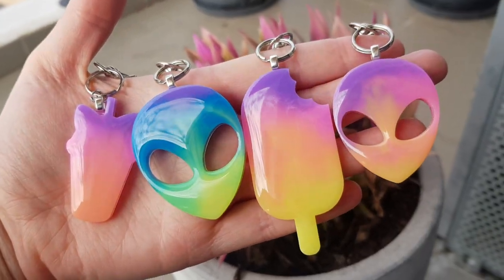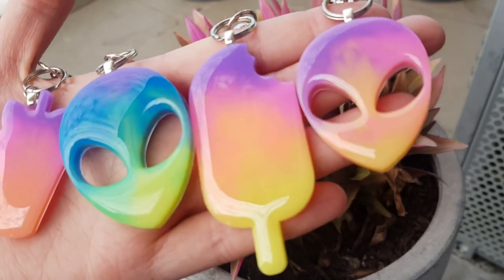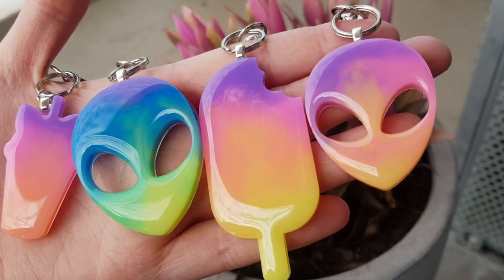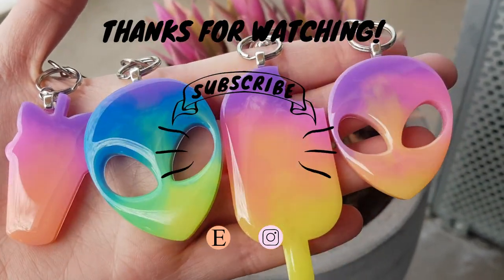And that's it for this video. Please check out my other tutorial videos for helpful tips on making your resin journey a little bit easier, and leave any questions below and I'll do my best to answer them. Thank you so much for watching, bye!